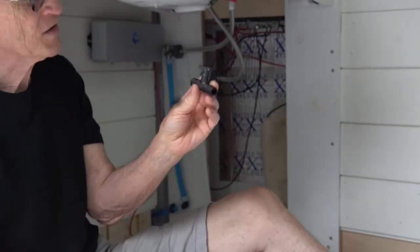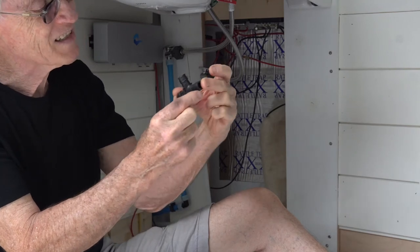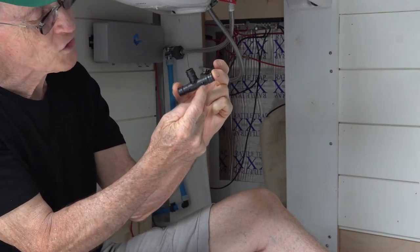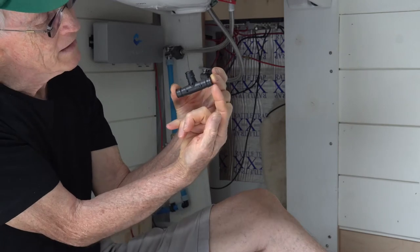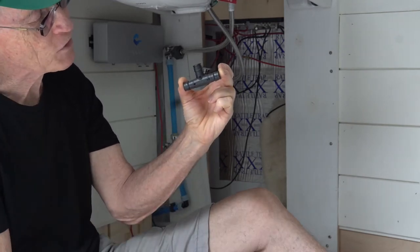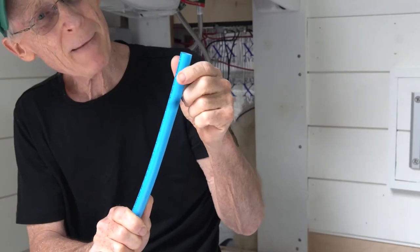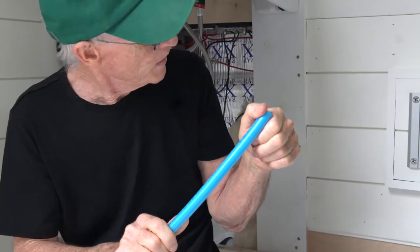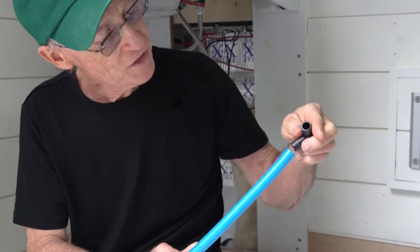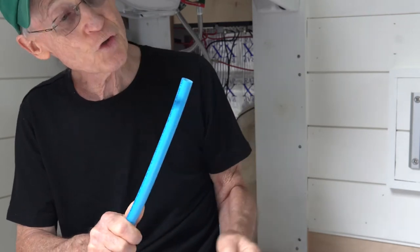Here is an example of a UBINAR fitting. It has ears on it, so when you slide the tubing in, you slide it in to the point where it comes in contact with those ears — that's how far you slide the tubing in. This is the PEX A plastic pipe, and you can see that the fitting does not go in as-is.